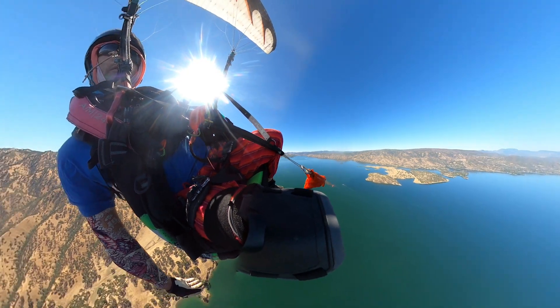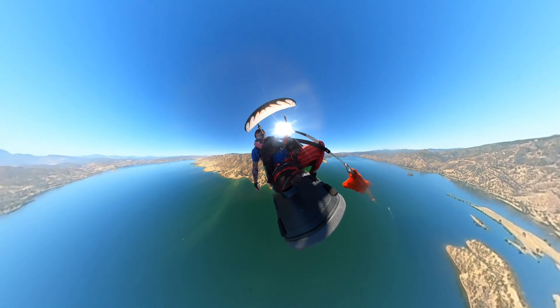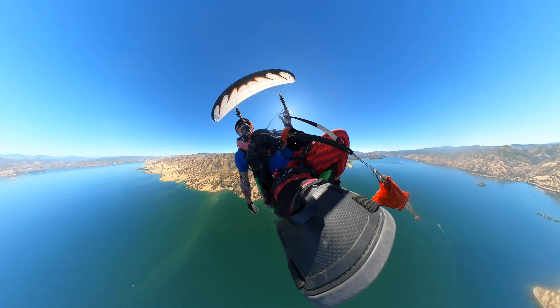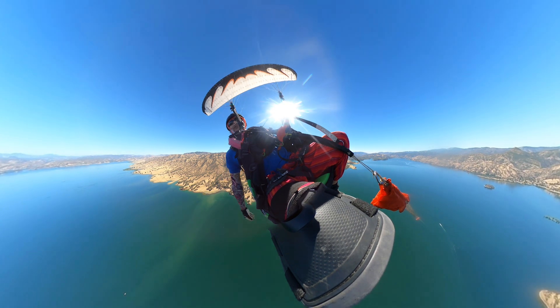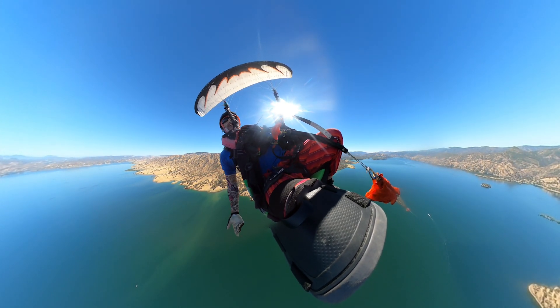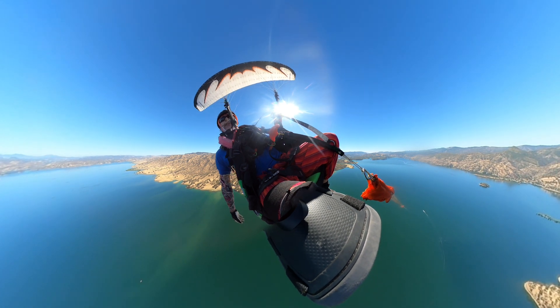It doesn't have to be this steep — I just use the pressure. Now you can see, if you look the other way, a pretty straight line going to the boat. But I'm going to follow until I'm in a straight line behind him, because if I turn now he's going to have to run out ahead of me before I can get lift again.